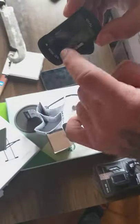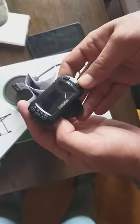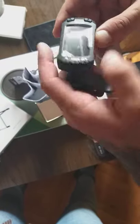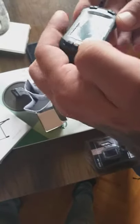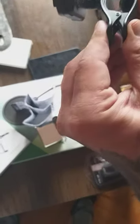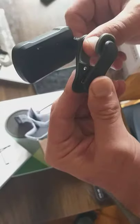It's sealed packaged — the screen is sealed. It feels like average plastic, honestly. I was expecting it would be more high quality, but it feels like cheap plastic. The rubbers are good though, and the clip-on mechanism looks cool.